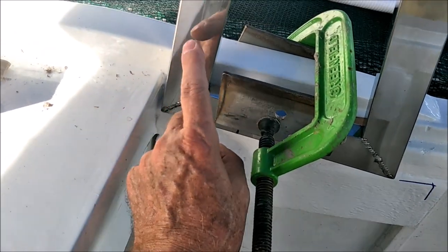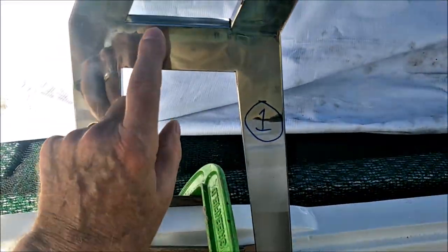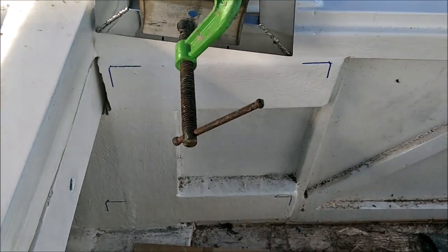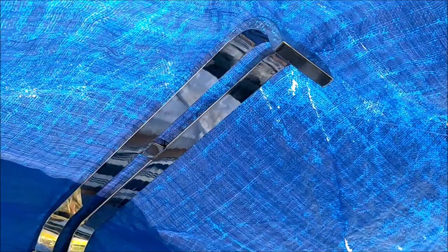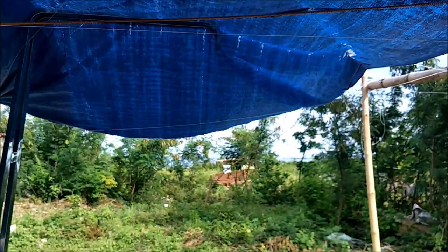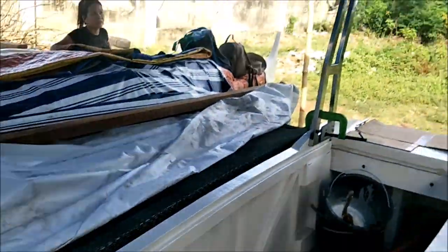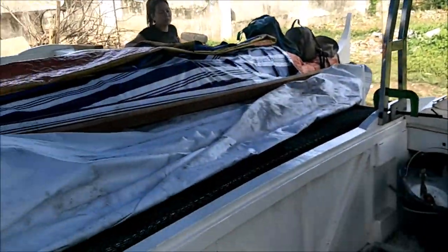We have two tubes — one going down here and one going down here — with our five-eighths inch stainless steel rod welded in. We added another little piece of tubing across here and run the bar through this one and that one, so it gives a little more strength so it's not trying to flip flop on us. We're hoping that's enough support that everything's going to work fine. That's kind of how it holds the tarpaulin up — it comes over the side of the boat so water drips off outside the hull, not inside.